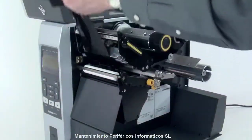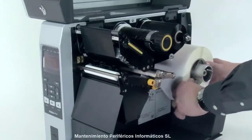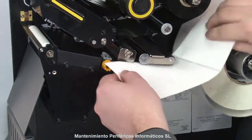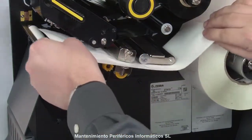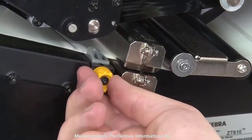Now, load the media and ribbon. Make sure the media and ribbon are fully inserted. If you have any media handling operations such as a peel, liner take-up, cutter, or rewind, please calibrate in those print modes.